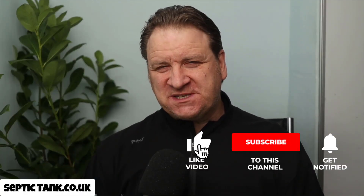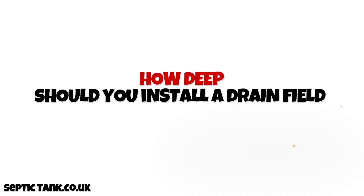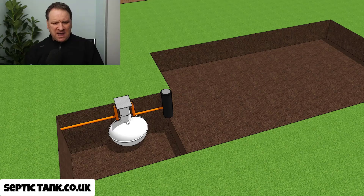Hello, Jason here from septictank.co.uk. In today's live broadcast I'm going to answer the question: how deep should you install a drain field? That's quite an interesting question — in fact it's a loaded question — so I'm going to keep this really simple and show you two examples: example one of a very deep drain field, and example two which is a shallow drain field.